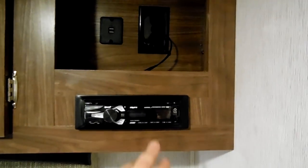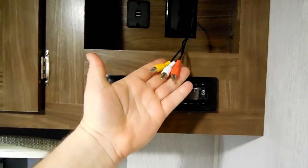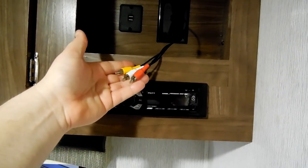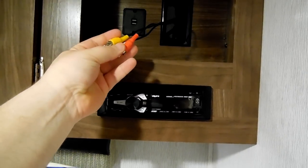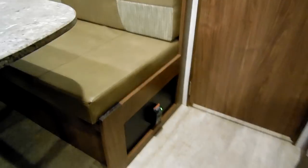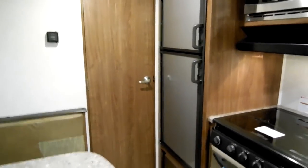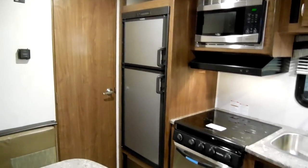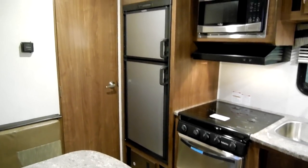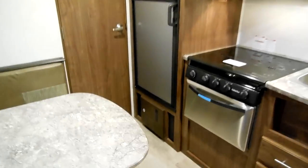There are USB charging ports back here. You also have your AM/FM radio with Bluetooth and a DVD player built in — you can hook it right to your TV and play DVDs through that. Down below is your propane leak detector.